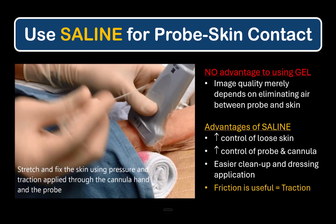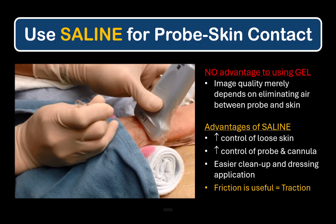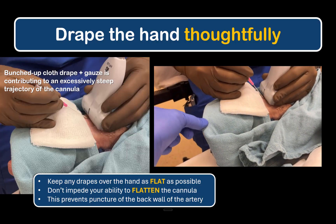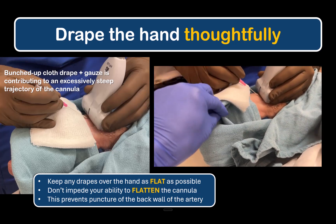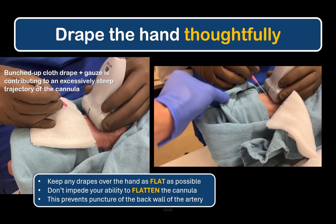The increased friction between probe and skin when using saline is actually an advantage, as it lets you apply gentle counter-traction to stretch and fix loose skin and to fix the artery in position so it doesn't roll away from your needle tip. When draping the patient's hand to create a sterile field, don't bunch up the drapes or otherwise impede your ability to flatten the cannula when advancing into the artery. The key to avoid puncturing the back wall is to have an appropriately flat needle trajectory, something we all know from intravenous cannulation.